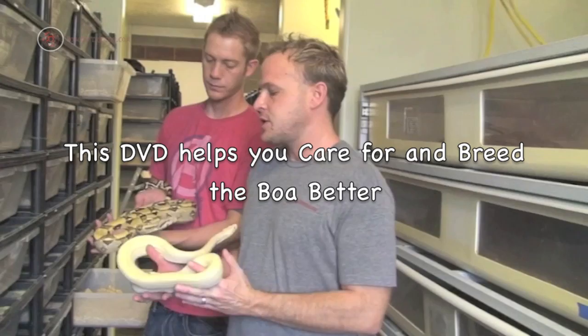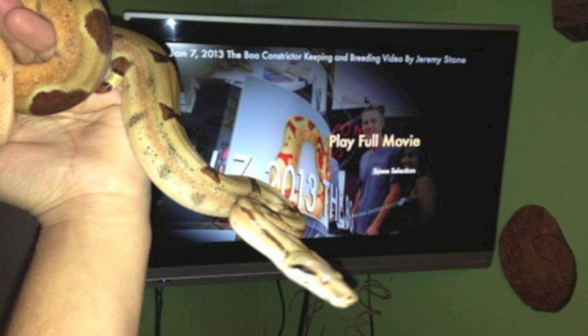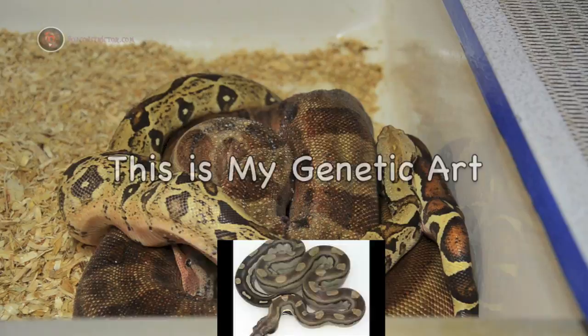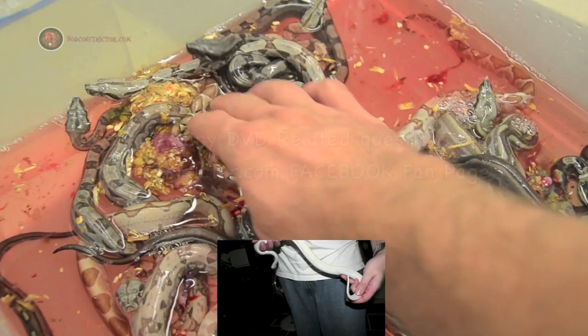I'm going to show you an example of a male that bred and bred and bred last year. Central Americans are a little bit different. This is the size and girth that I'm looking for if I want to breed a young female. The great thing about working with the boa constrictor is you can make such a wide variety of looks. So if you think your female at home has some special looks, you may want to try your hand at breeding.